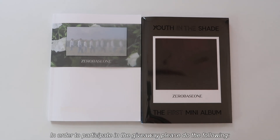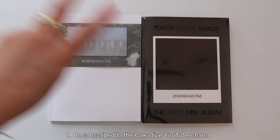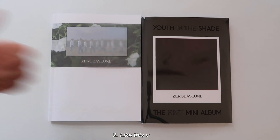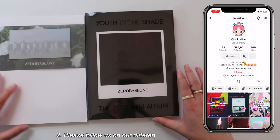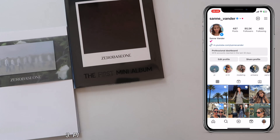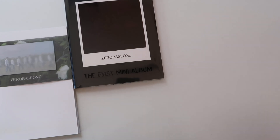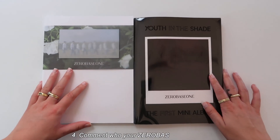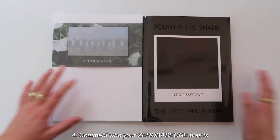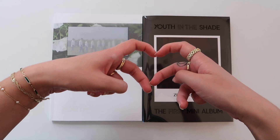Obviously there is a giveaway! All you need to do is: number one, be subscribed to the Coconut YouTube channel; number two, give this video a big thumbs up; number three, please follow us on all our social media channels such as TikTok and Instagram, and also follow me on Instagram at sand underscore vendor; and last but not least, let us know who your bias is in ZEROBASEONE and why. Good luck with the giveaway — love y'all, a little heart for you!